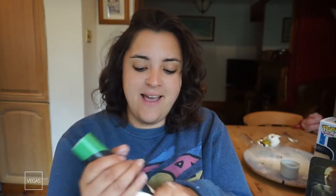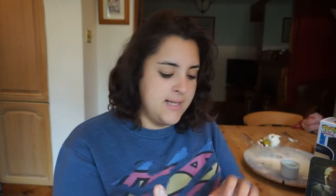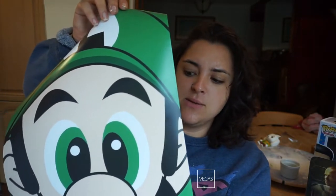The next thing in here is a poster. Let me open it up and have a look. It is a Luigi poster, and the quality of the paper is super thick — really, really thick paper. Good quality as well. I like that a lot.